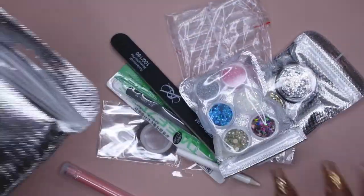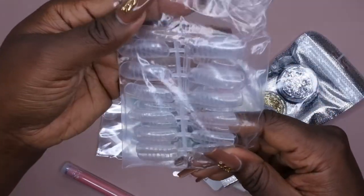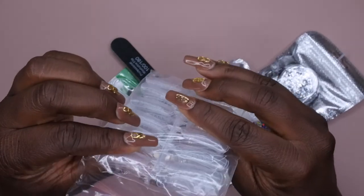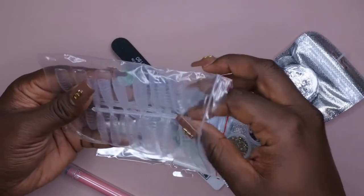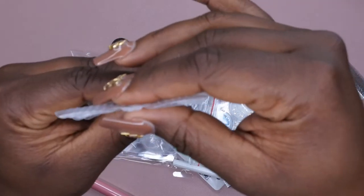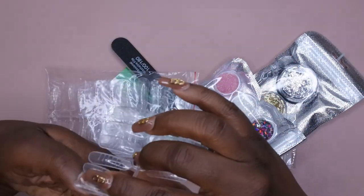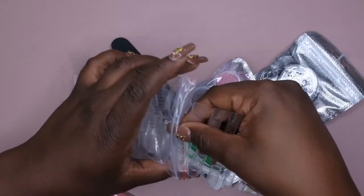Everything is packaged nice and neat — these bags can be reused later. It does come with dual form tips, and the cool thing is it looks like they have both curved ones and straight ones in here. Yes! It actually comes with a straight dual form tip and a curved one too, so you have options to do either. That's pretty amazing.